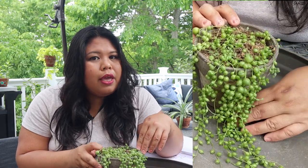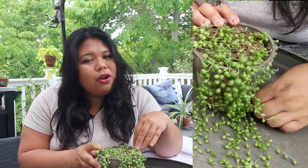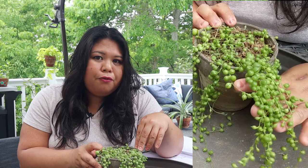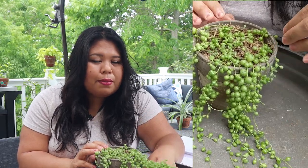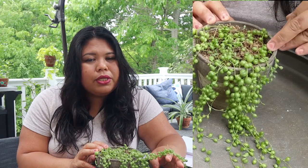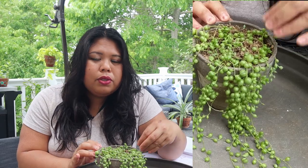I got mine at a farmer's market for about $4, which was quite a steal back then. It came in a 4-inch pot and it wasn't very filled out yet. So I had to do some propagating to make it a lot fuller, but my string of pearls suffered root rot over the winter, and I think it's because I had it in a pot that was much larger than it's supposed to be.